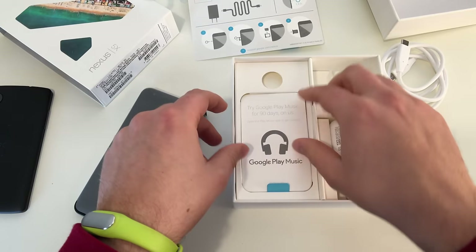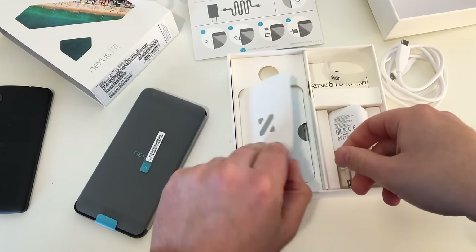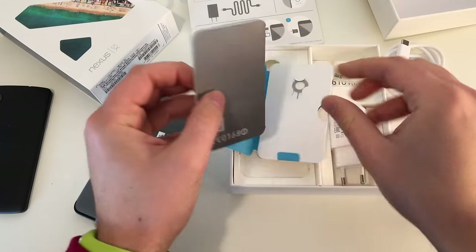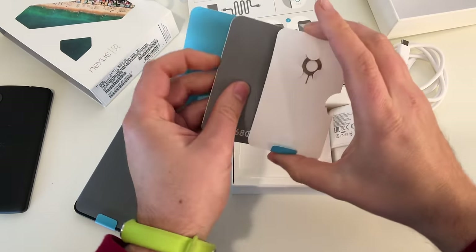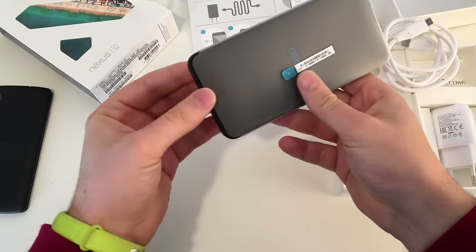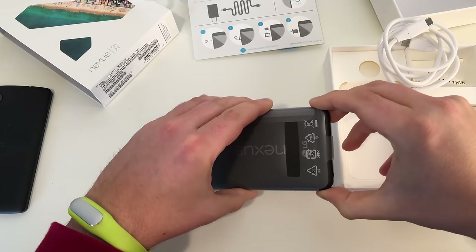What else? We got 90 days free Google Play Music streaming with the Nexus device — that's nice. And what else is in the box? We got our nano SIM card tool. And in here, this is just a warranty guide — no stickers. And that's it, nothing more in the box. The box is empty. Next step: let's grab the Nexus 5X, which is definitely bigger than the old Nexus 5.